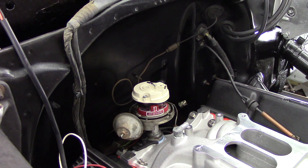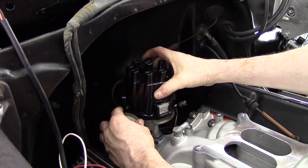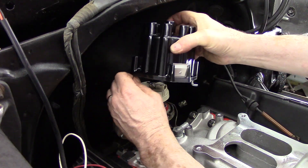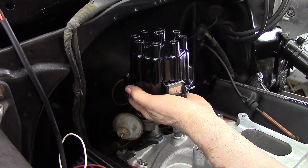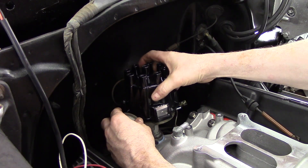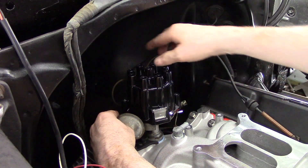The rotor is lined up with the mark that we made earlier on the distributor. Now as you rotate the distributor itself clockwise and counterclockwise, that line either goes forward or behind the actual rotor, which is where your timing adjustment is going to be — either advanced or retarded.